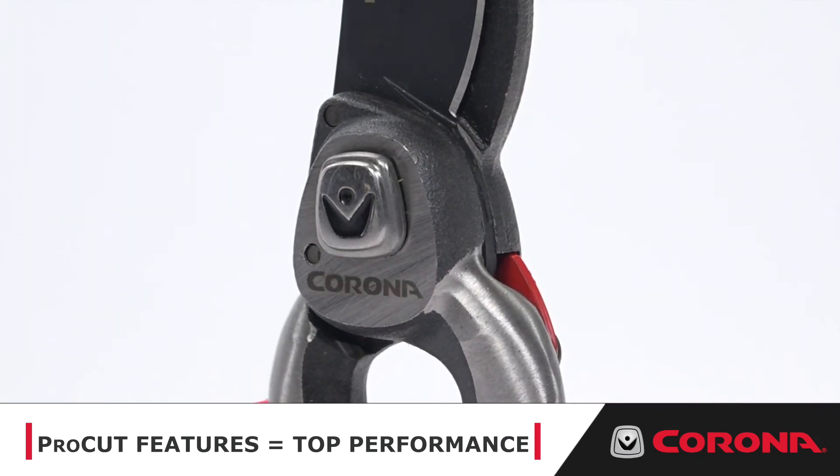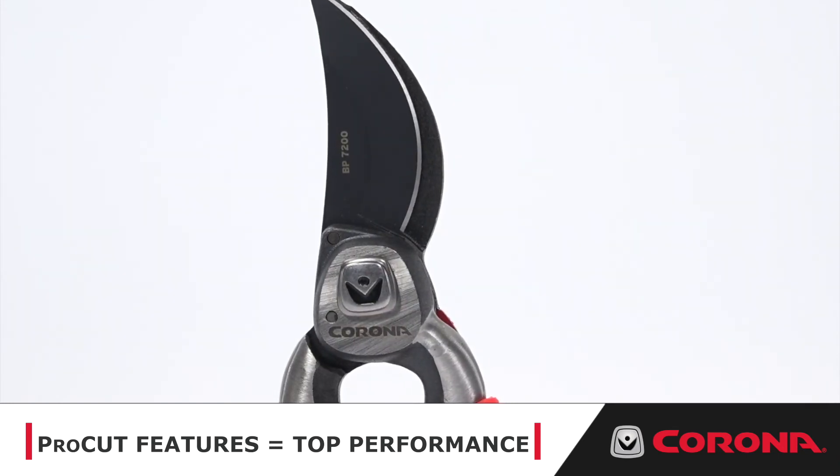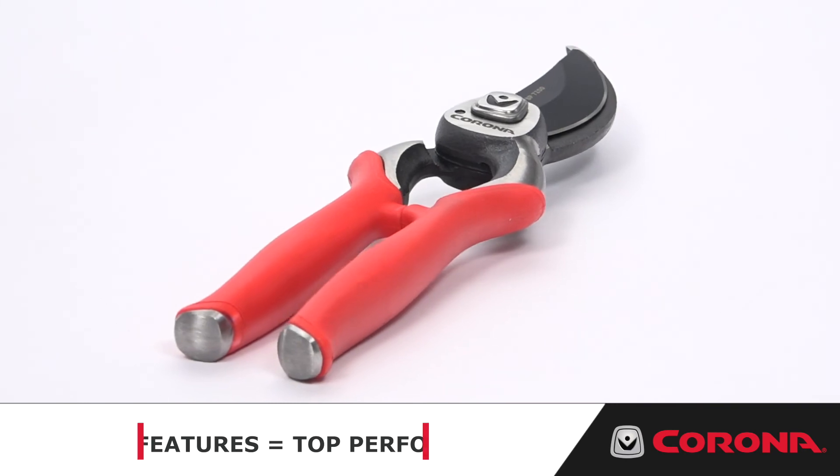Insist on Corona, the tool of choice for hard-working professionals and homeowners. Outwork. Outperform. Outlast. Season after season.